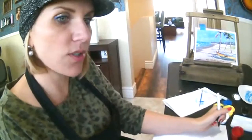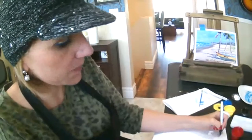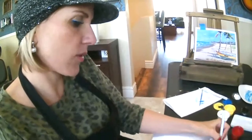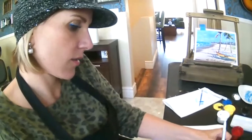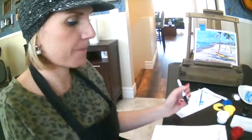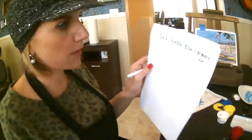You have your primary colors, which I'm sure most of you know: red, yellow, and blue. So red, yellow, and blue are the primaries. Then the next thing is your secondary colors. To get your secondary colors, you're going to intermix the primaries. So red and yellow make orange. Yellow and blue make green.